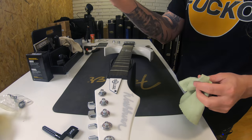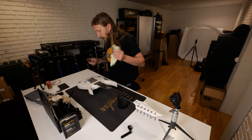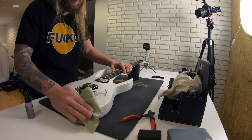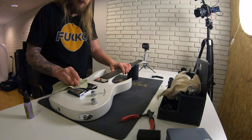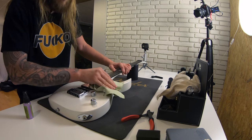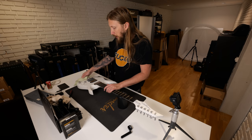I just got this polish from a random dude at NAMM — he said he saw me using his stuff and gave me a free bottle, though I hadn't actually used it. I'm going to use just a little because this is a satin finish and you shouldn't really use polish on satin. But the body is so dirty I need to wipe it off — I think there's actually some blood on here from a live gig. Sometimes you pick so hard you get bloody; that's just the way it is.